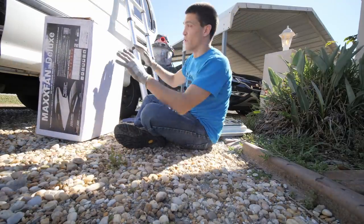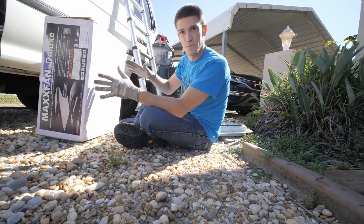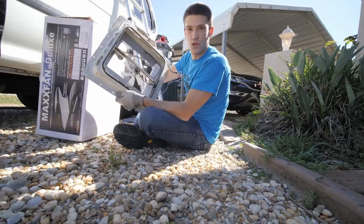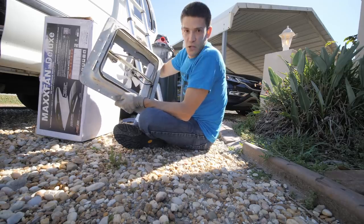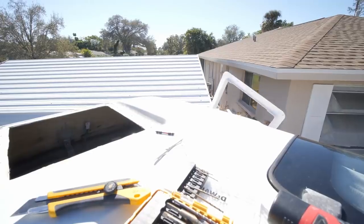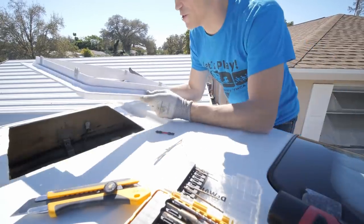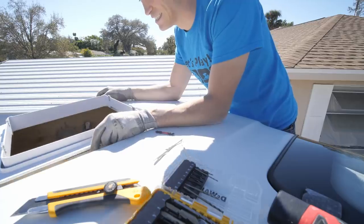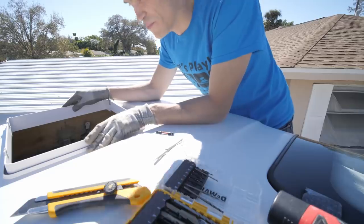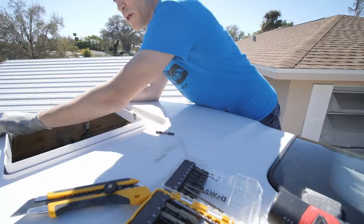Now here comes the real fun part. I don't actually know if the new MaxAir fan is going to fit — it seems like it's the same size, we measured it as much as we could, but this thing is 25 years old and it was installed on the other side of the world, so it could be like a centimeter or two off. Weirdly nervous right now. No problem, no reason to worry — pretty sure these sizes are standard regardless of where you are on planet Earth.